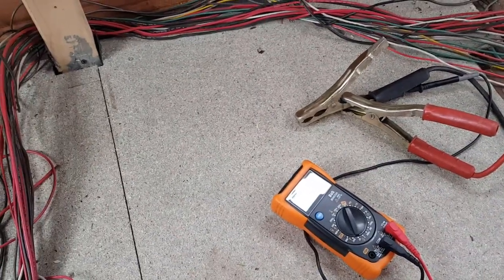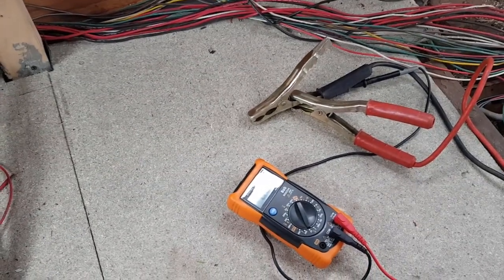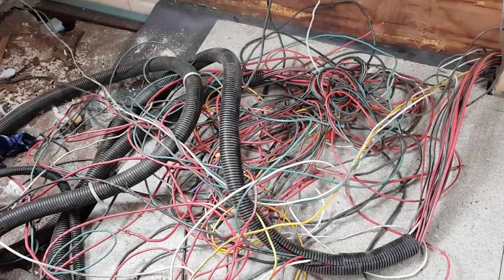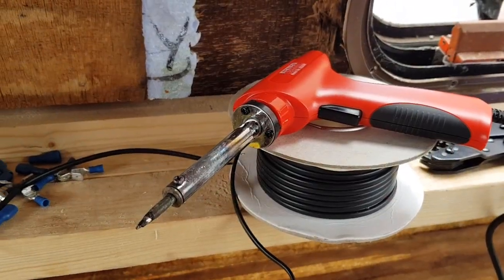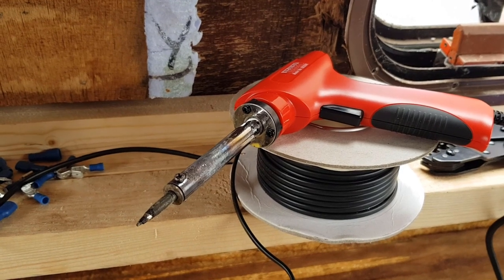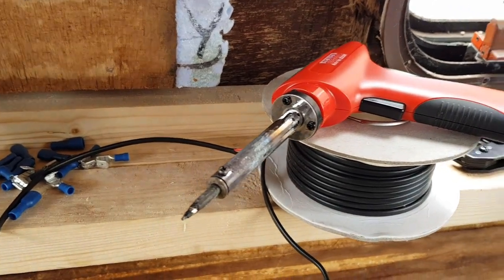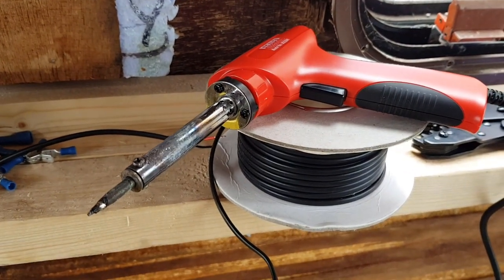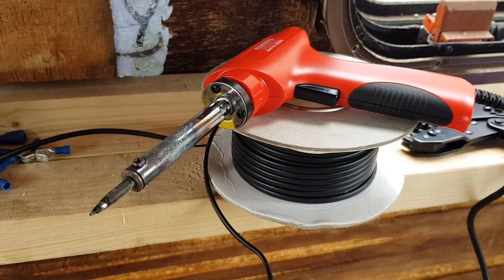Now we need to try and find the wires for the direction indicators, the stop lights, and the reverse lights as well. I've decided to solder all the wire ends that are going into the clips, just in case we get any vibration on the road. The last thing I want is to start losing connections because a light doesn't work - that kind of thing.